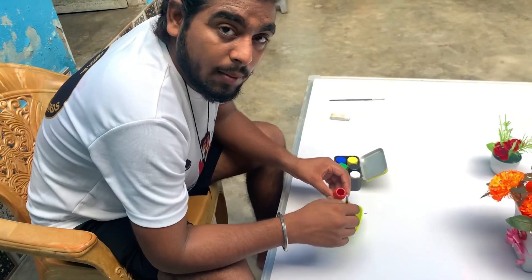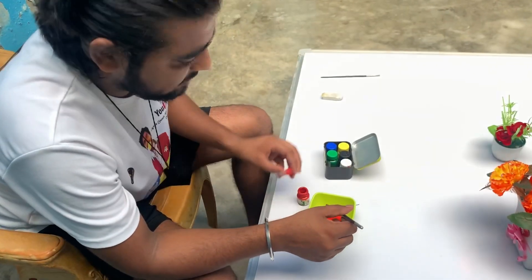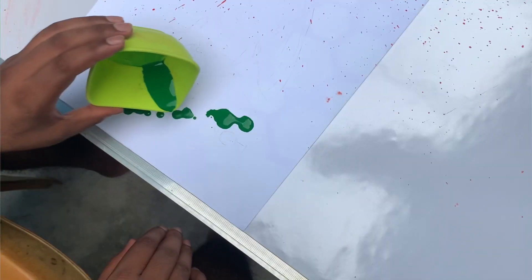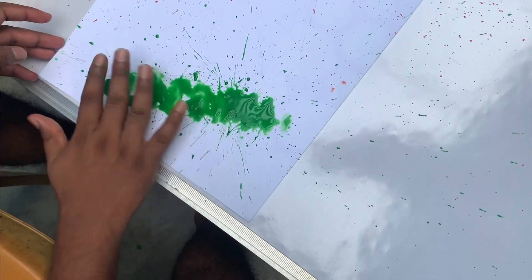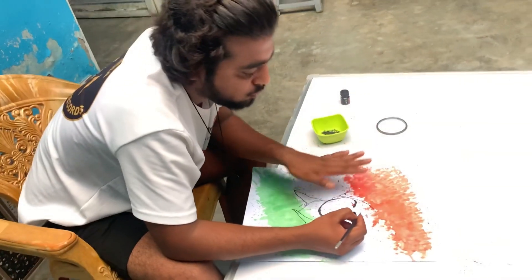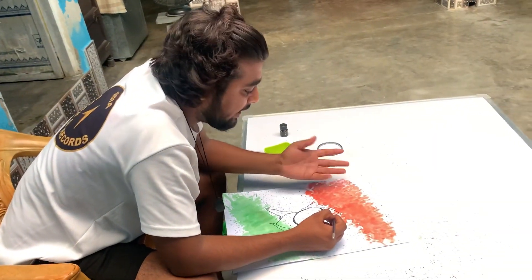Guys, this is our small setup. Here I am making the hair color. Now I am making the hair color. Friends, you can see here that we have started working. The color of our background is in the shape of our background, and now we have started our detailing.